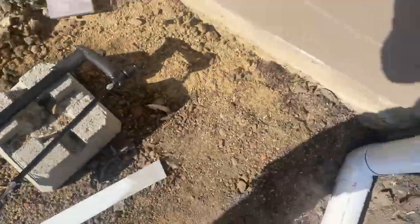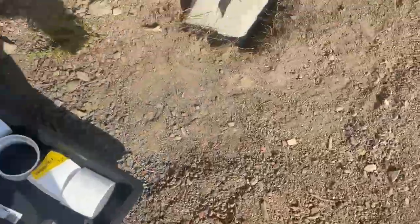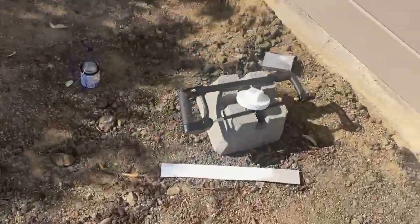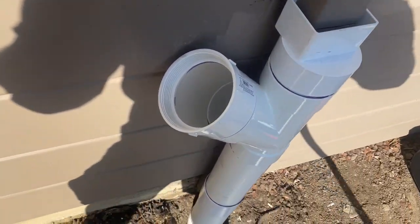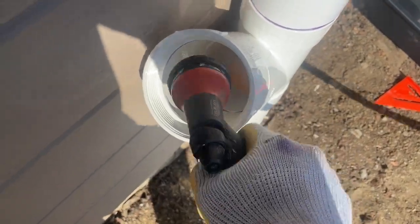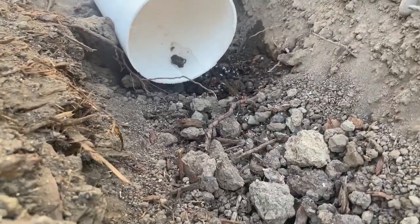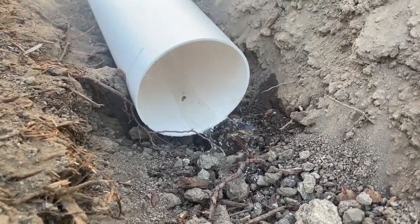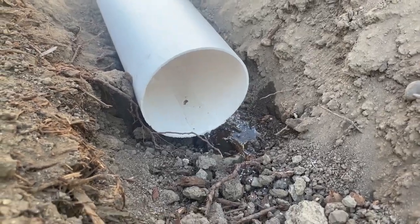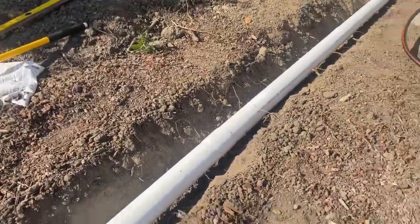We've got our clean-out adapter right here that I've unscrewed. If you want to test this thing real quick, we can — we'll run down and see what we can see. And there's the water! Successfully diverted from all the way up there, which is awesome.